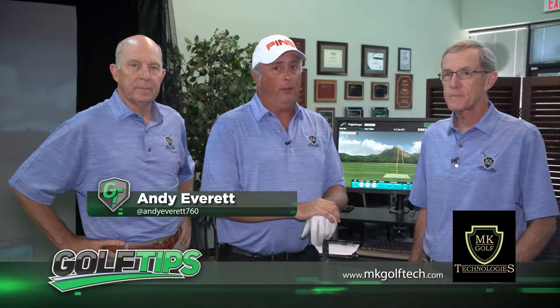Welcome to another edition of Golf Tips, brought to you by MKGolfTech, San Antonio's premier golf club fitters.